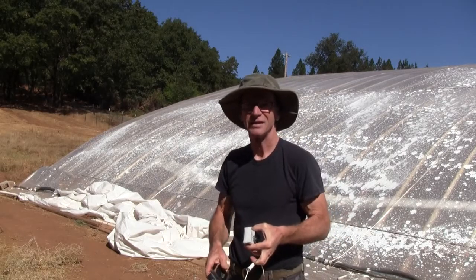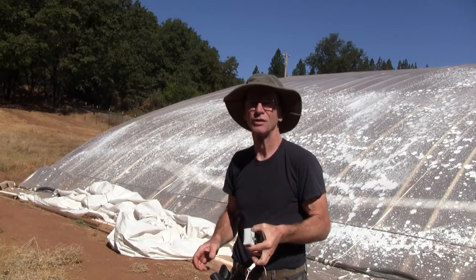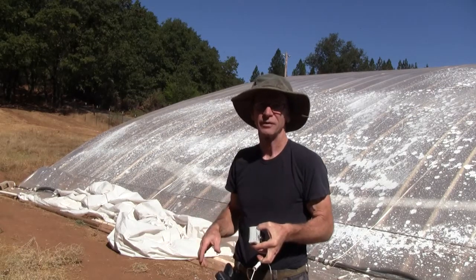This is Ross at Wood Fryer Power and in this video I'm going to talk about a solar reflective coating for your greenhouse.